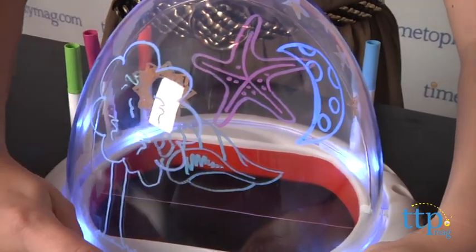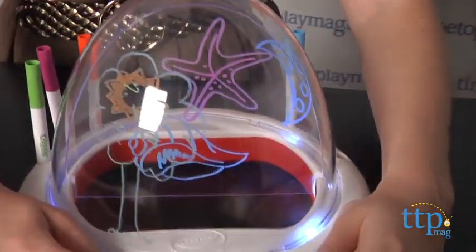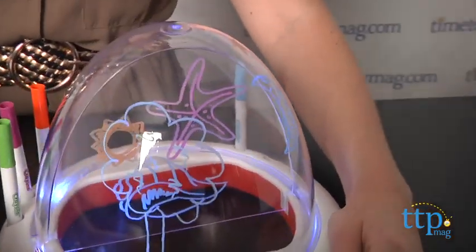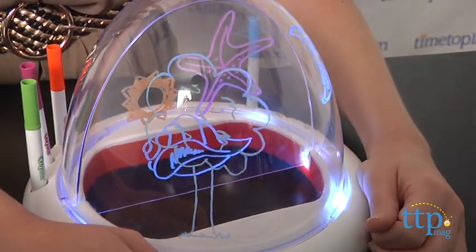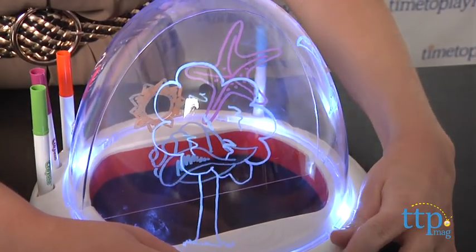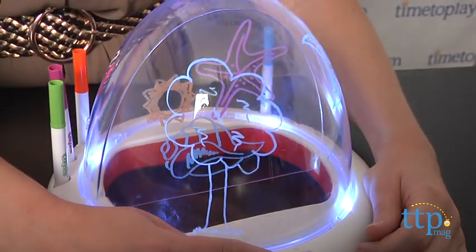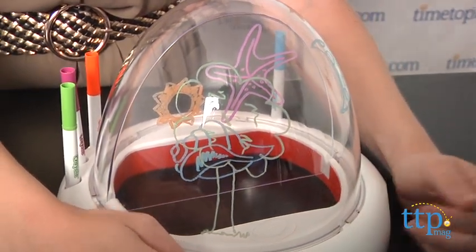Now unlike the original light designer, this one doesn't have the same spinning feature, but we like that it focuses more on the basic fun of coloring and isn't as complicated or require as much time to pick up as the original light dome. Overall, we think this is a fun way for kids to bring their drawings to life, or at least light them up. And kids will love cycling through the different effects to create their own personalized, colorful light shows.